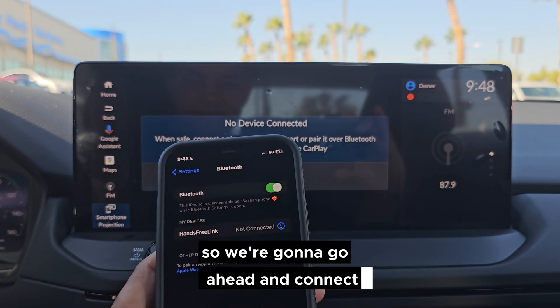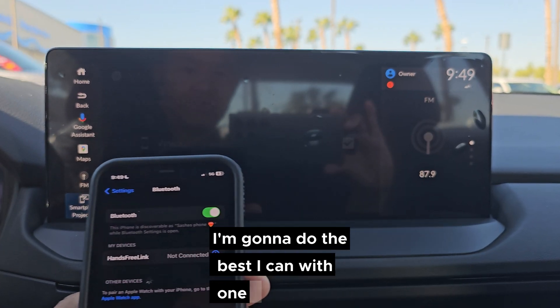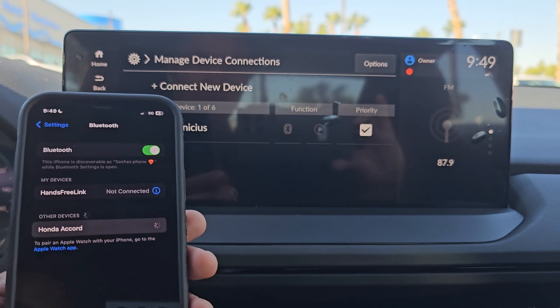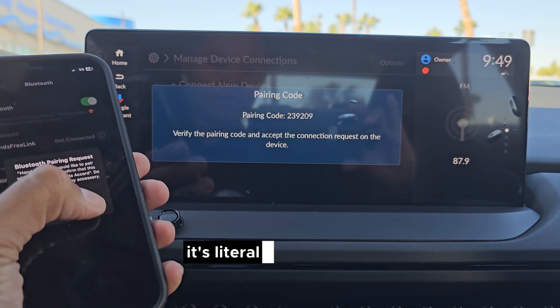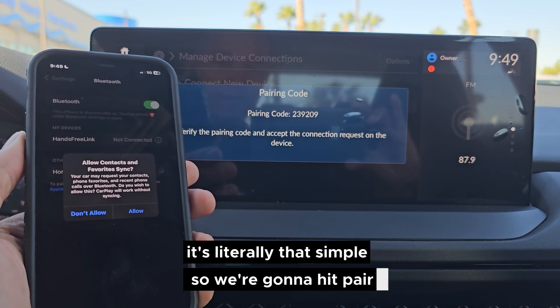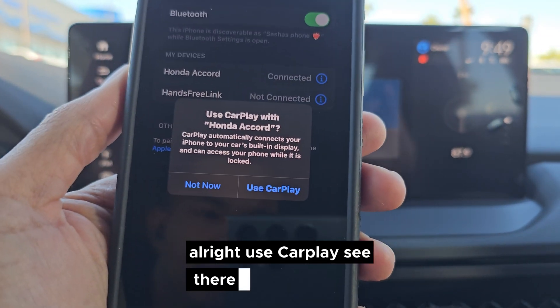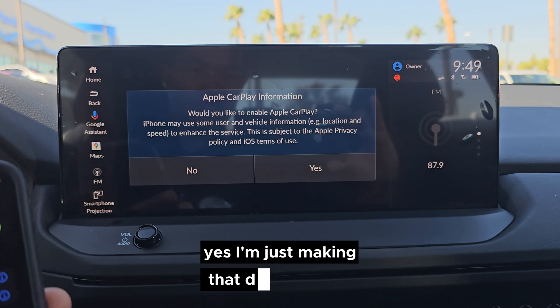We're going to go ahead and connect — I'll do the best I can with one hand. You can see here where it says 'Honda Accord.' We're going to connect that. It's literally that simple — so we're going to hit Pair, then Allow.